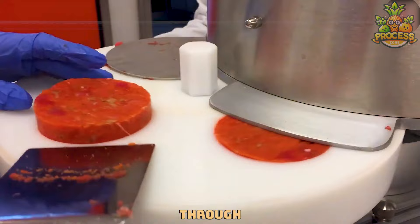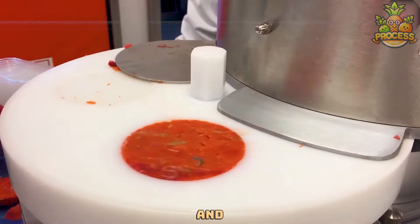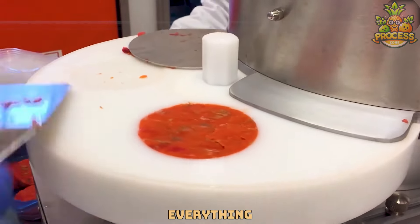It squeezes the meat through and out comes the meat in whatever form it's set to make. It's super fast and super neat, making sure everything looks just right.